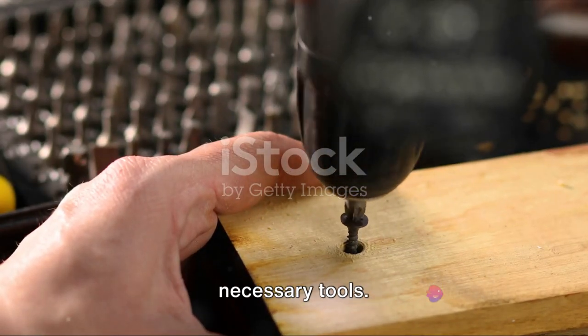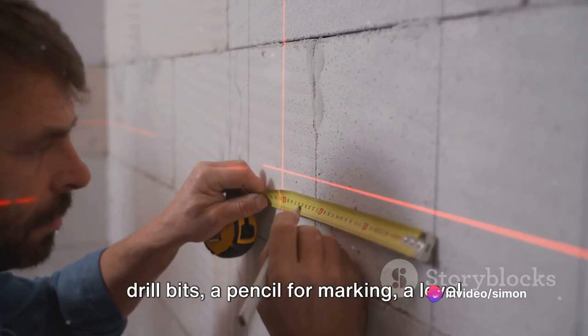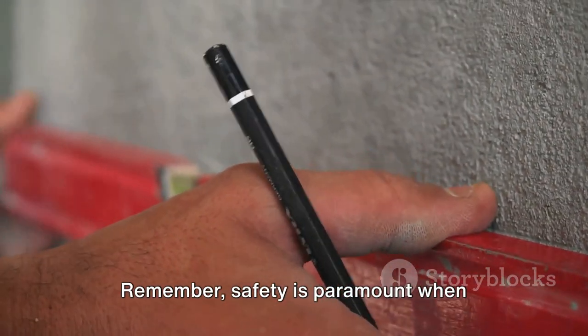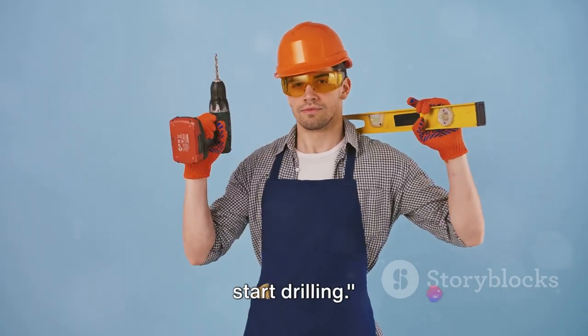Before you start drilling, gather the necessary tools. You'll require a trusty drill, a set of drill bits, a pencil for marking, a level for precision, and safety gear. Remember, safety is paramount when handling drills. With these tools ready, you're set to start drilling.